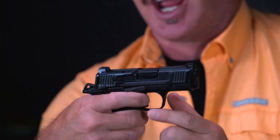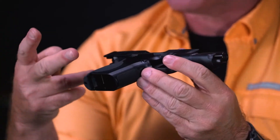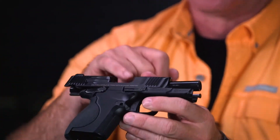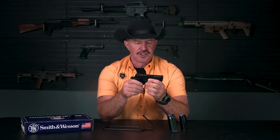The ambidextrous thumb safety physically prevents the hammer from falling. Let's do a quick gun safety check — we always like to check twice, visually and physically, to make sure the gun is empty: magazine is out, gun is empty, and we're satisfied. I had obviously checked before we started shooting this video today.